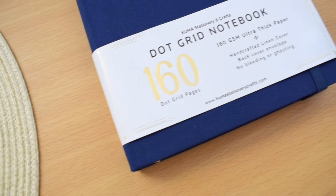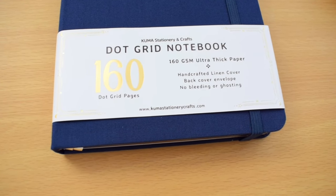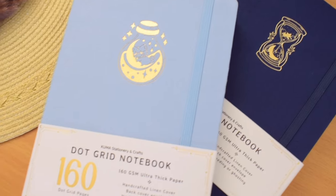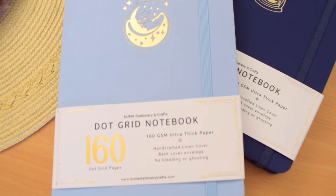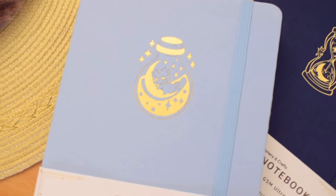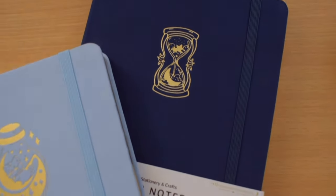Let me know in the comments what you think of these notebooks based on their features and pen tests, or maybe your notebook preferences — what you are looking for in a notebook as your bullet journal, if you are likely to pick up one of these notebooks, and which design you are drawn to. And with that, it is the end of this notebook review. I hope it was helpful and gave the insight you need for this new brand of notebooks. Thank you so much for watching, and I will see you on my next video. Bye everyone!